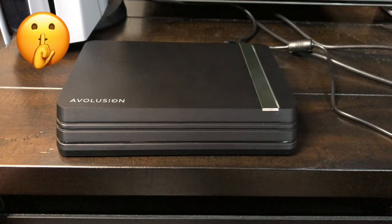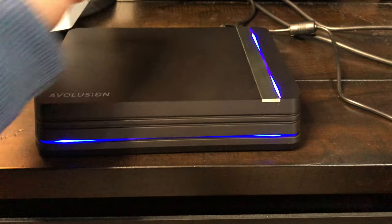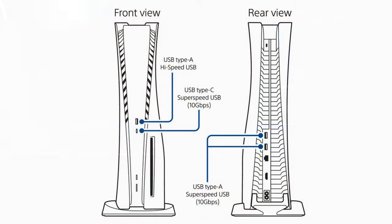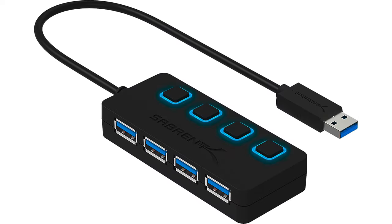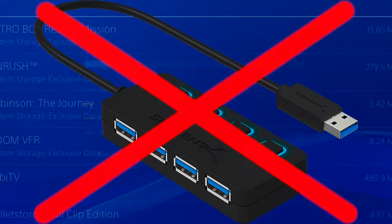The drive itself is also very silent and is already pre-formatted for the PlayStation, so you can instantly use it. Any drive you connect to your PlayStation has to be directly connected to one of the USB ports of the console. Sony doesn't allow a USB hub to be connected between the PlayStation and your external drive, to ensure maximum speed.